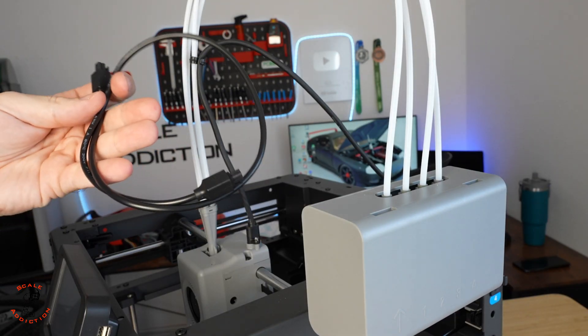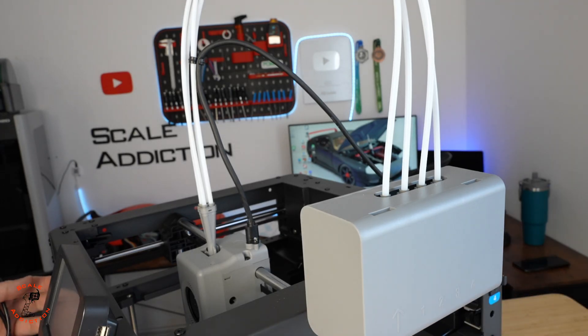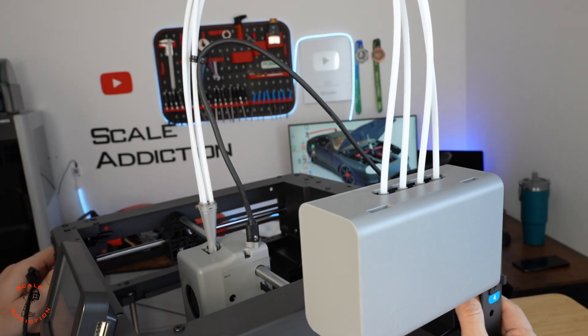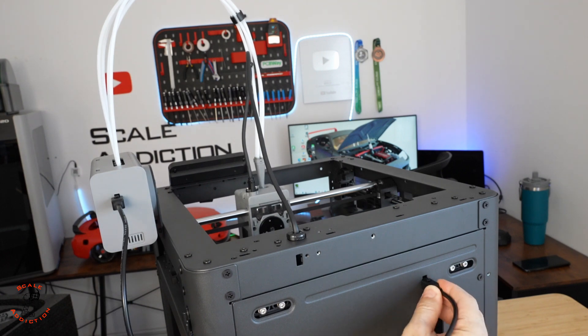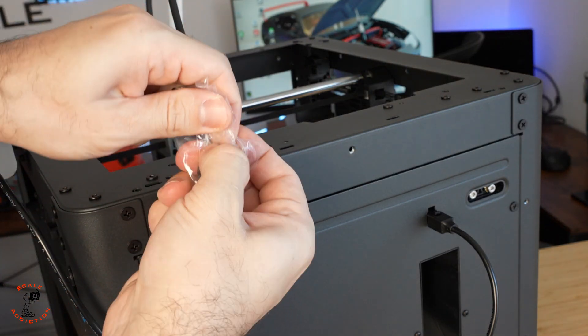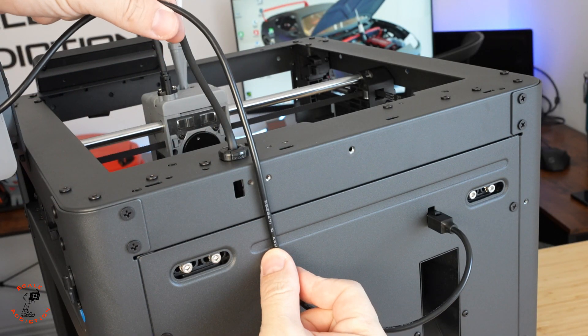Next, we have this cable which connects the multi-coloring unit with the printer — just like the wire with the AMS on Bambu Lab printers. For cable management, they also give you a small clip with two screws that will hold the wire in place.